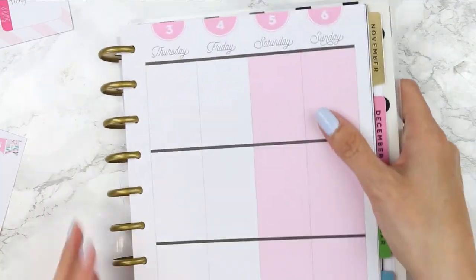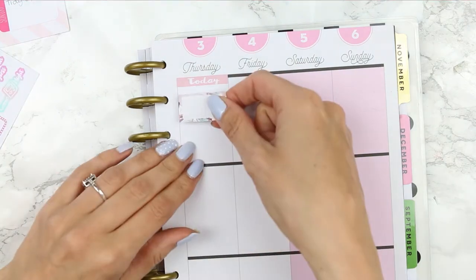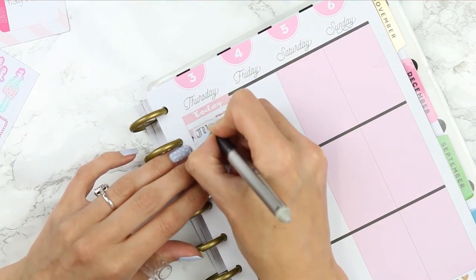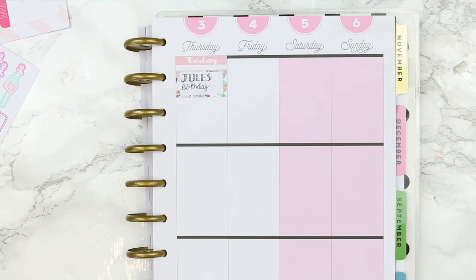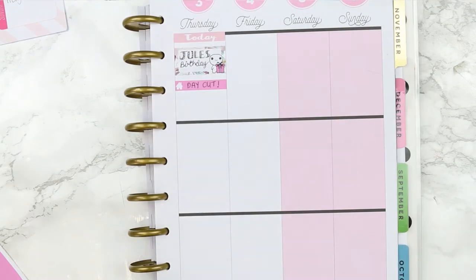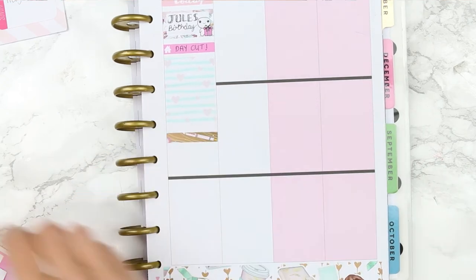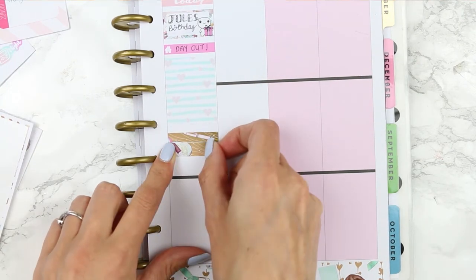Then I popped the page back into my planner and moved on to Thursday. For Thursday I started with a pink today header and then used a half box underneath to mark down that it was my cousin Jules' birthday. To mark her birthday I pulled out my birthday puppets, using the puppet holding the little pink present to match this week's spread. Using a pink house I marked down that we were going to be having a day out with my sister, her children, and my mum and dad. I then took two pieces of washi and stuck a bag little thing to mark down that I've got lots of clothes to give to charity, which was going to be collected on this day.